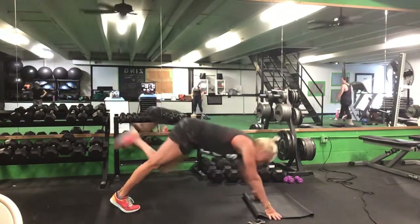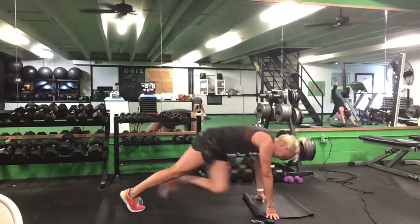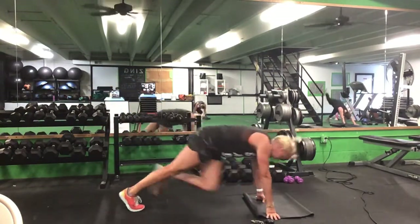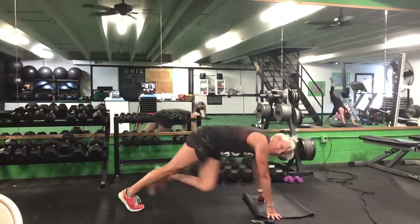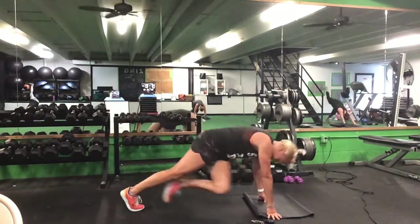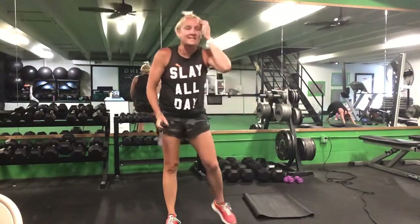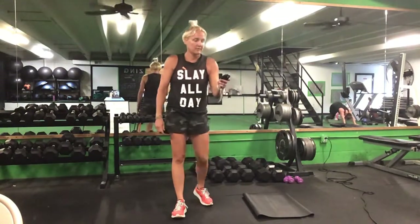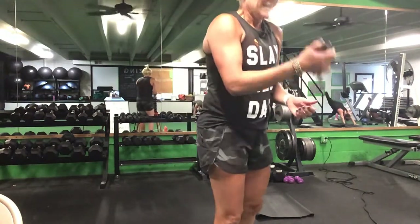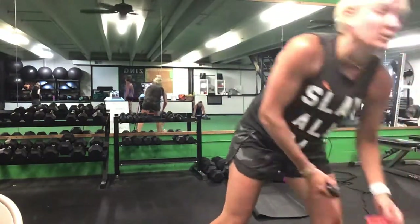Last exercise, step one — throw it back down, left knee pulls through, push it back, pull it through. Ready? Go. Left knee pulls through towards that right elbow. Halfway. Ten seconds. Last five seconds. Time. Great job — go ahead and grab a drink. That's one set down, we're going to do that series two more times.